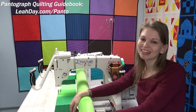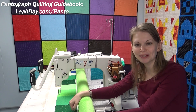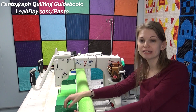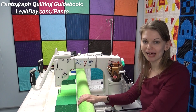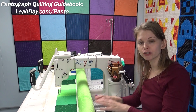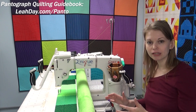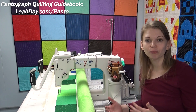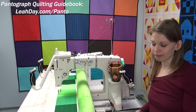Hello, my quilting friends. My name is Leah Day, and welcome to this Frame Quilting Friday video. I've received lots of questions about pantograph quilting over the last few weeks, so in this video I'm going to answer those questions and try to break down how these designs work and why I think they're worth learning how to stitch on your long arm.